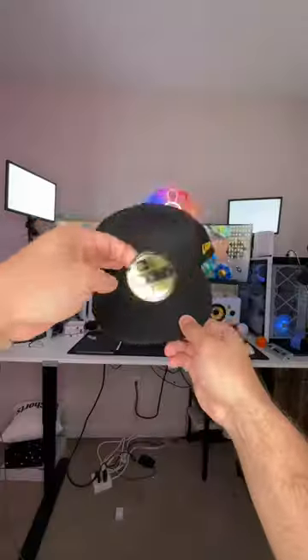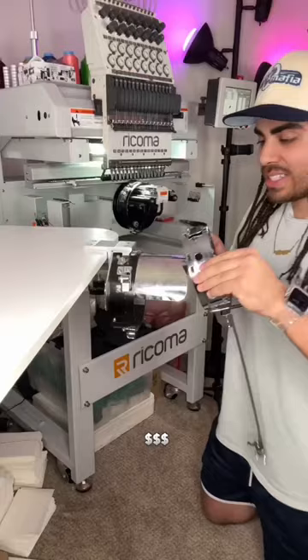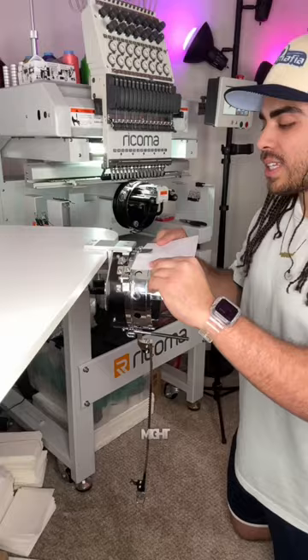I'm going to teach you how to start a business from your house for around $150 a month. Out the gate, that might sound like a big commitment, but what you got to understand is something like an embroidery machine is basically like a money printer.